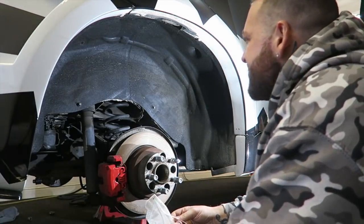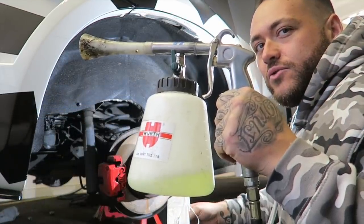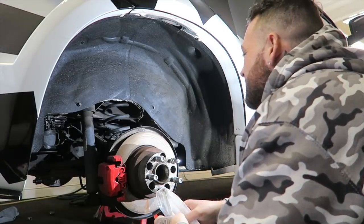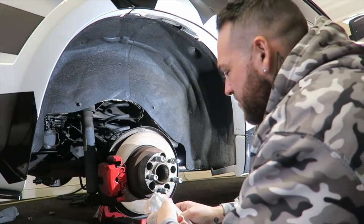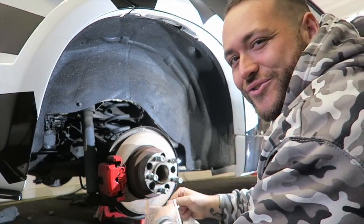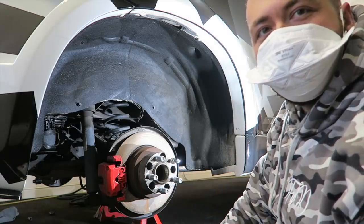Next up are the wheel arches which look disgusting. I'm going to use an all-purpose cleaner through a spray gun to get as much of the mess out as possible — it's obviously never been done to this car. Safety conscious as always, so I'm putting on a mask.